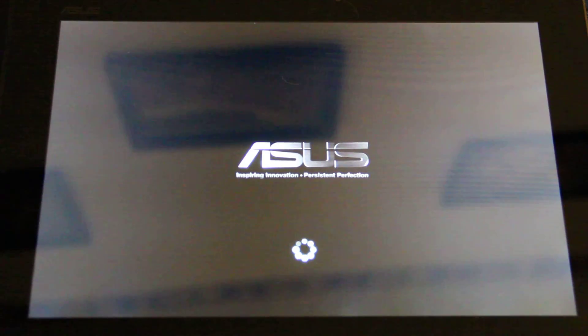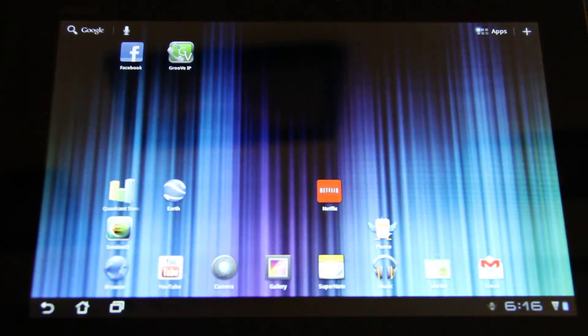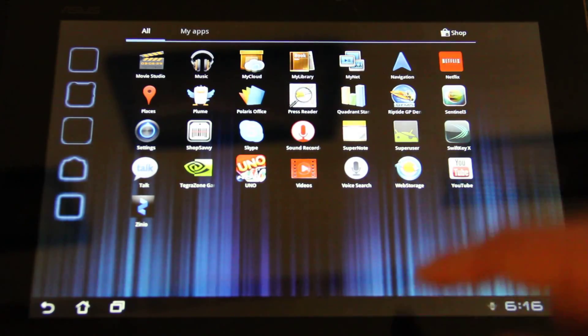I kind of didn't want to do this at first because I wanted to get Ice Cream Sandwich. But people are saying that you can still do OTA updates and get Ice Cream Sandwich. Here we go — we should see SuperUser in here. There we go: SuperUser.